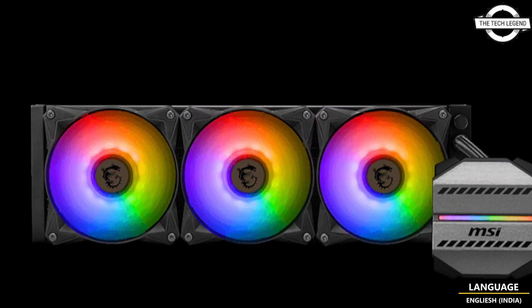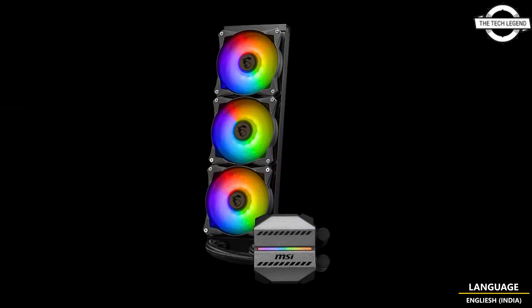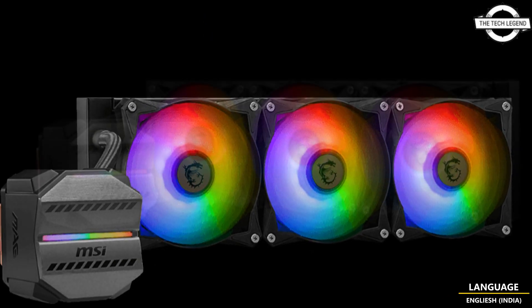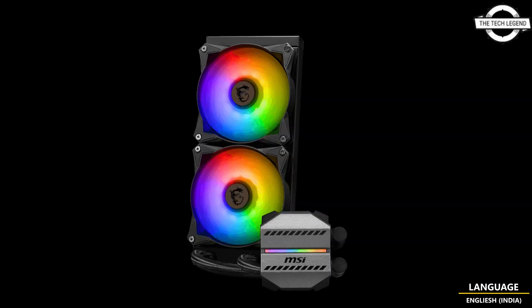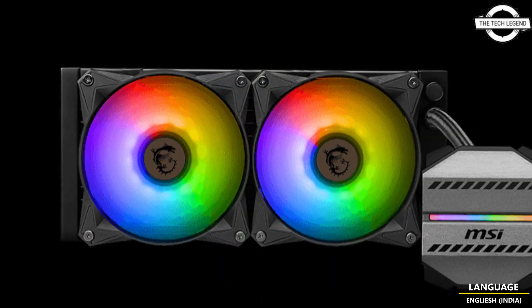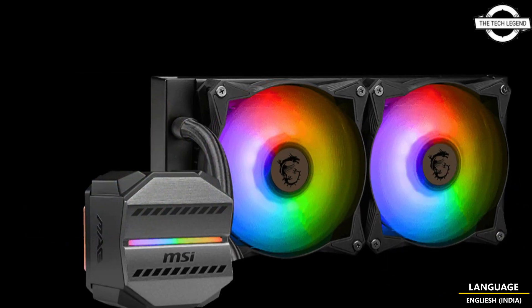This lineup includes two variants featuring different radiator sizes: 240mm and 360mm. These units are compatible with various sockets such as Intel LGA 1700, 1200, 115x, 2011, 2011-3, 2066, and AMD sockets AM5 and AM4. One notable feature of both models is the implementation of a copper base plate with a unique curve as the heat receiving base.